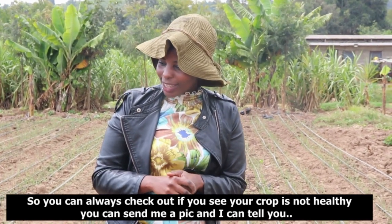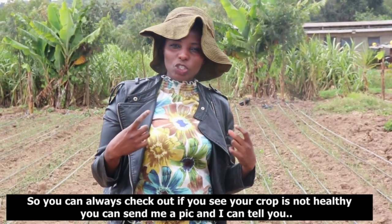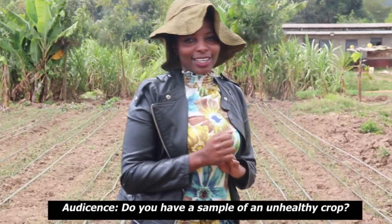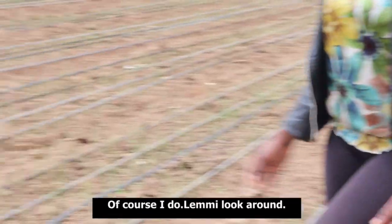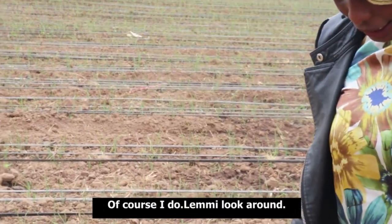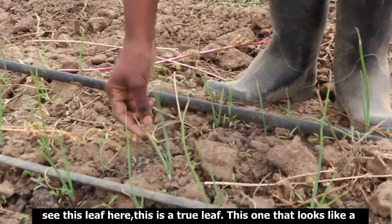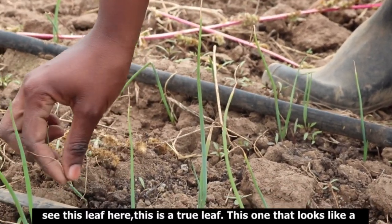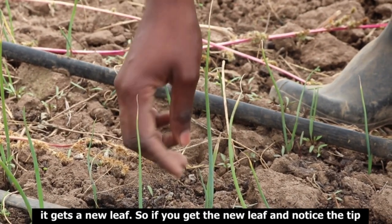If you see your crop is not healthy, you can always send me a picture and I can tell you what's wrong. Here's a sample of an unhealthy crop. This leaf here — this is a true leaf — and this one looks like a string; it's a leaf from the nursery that has to dry off before a new leaf comes.